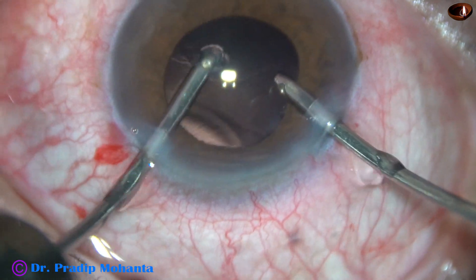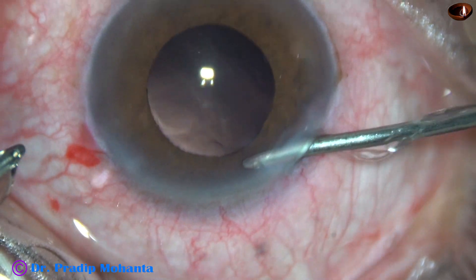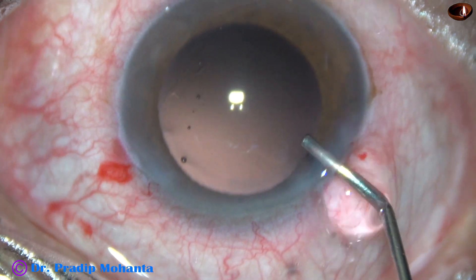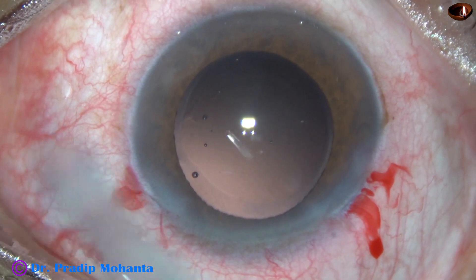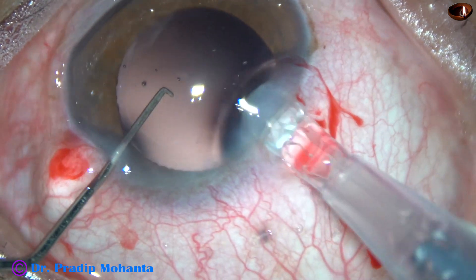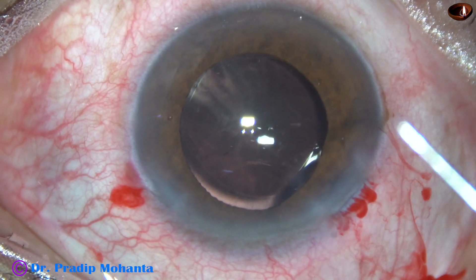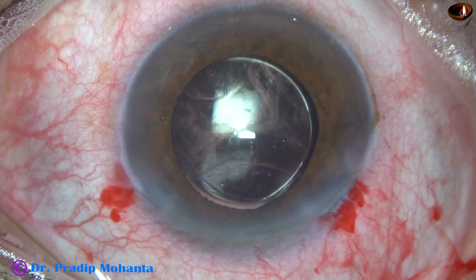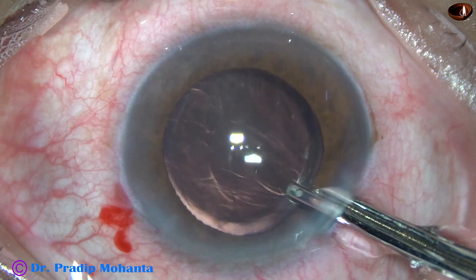If I lift the anterior lip of the main wound during this time, the anterior chamber remains well-formed. The pupil has become small — about 4 mm. As I inject VISCO, the pupil dilates and becomes about 6 mm. Here goes the intraocular lens — a monofocal, single-piece intraocular lens — injector-assisted delivery using a C cartridge of Alcon. The intraocular lens has gone into the capsular bag. Now I have to remove the VISCO filling the anterior chamber.